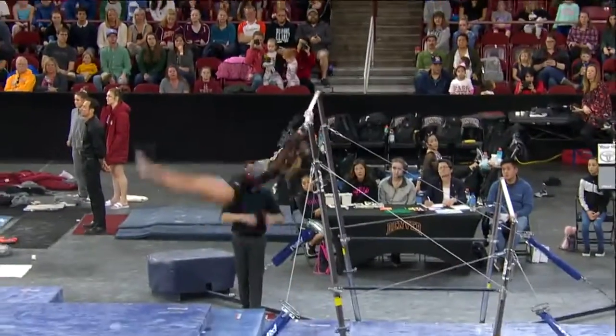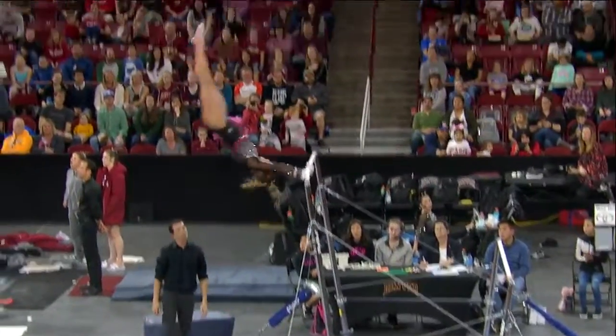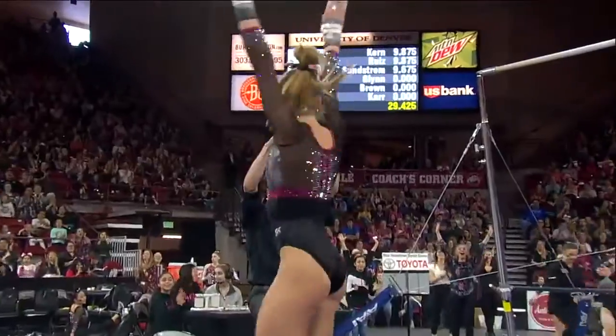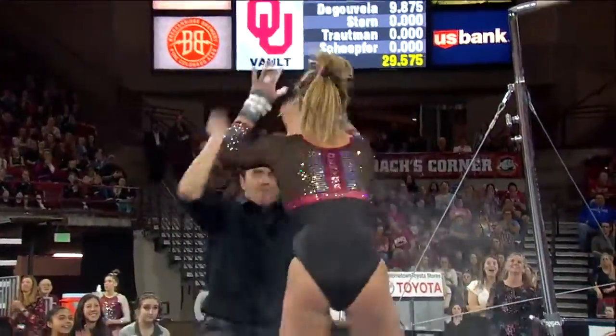Nice job on that handstand. And if she can stick this landing, she should still get a pretty decent score. Nice job. Again, unfortunate — she missed that handstand in the middle of the routine because that will be a deduction.